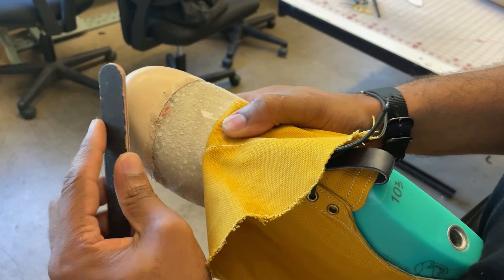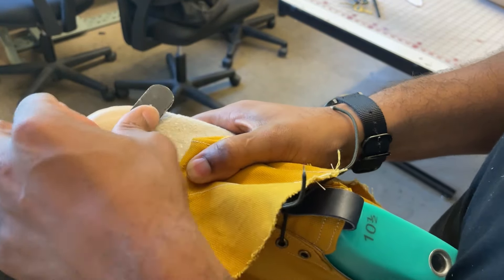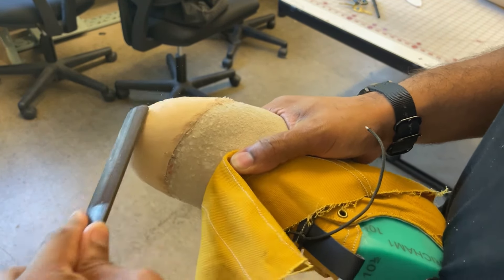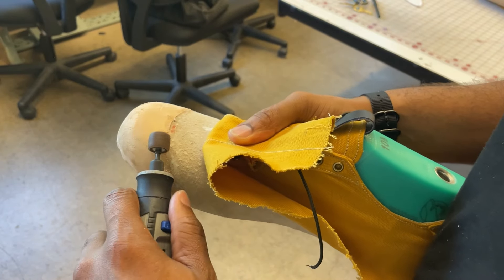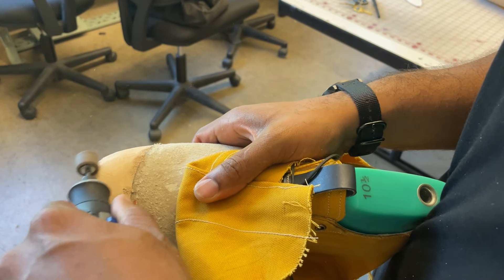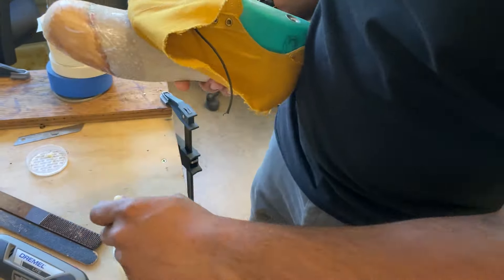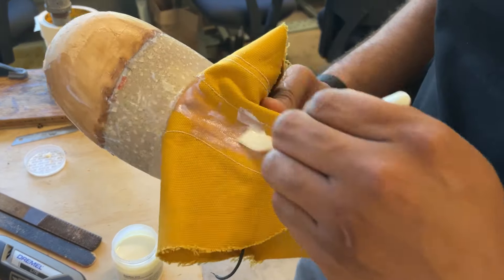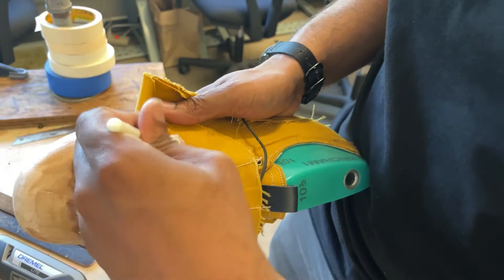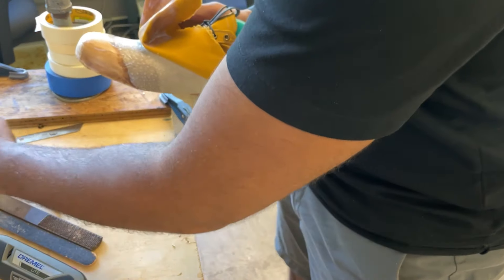Once you're done trimming, you want to roughen the surface of the toe box. You can do this with a file, sandpaper, or a wood file. You could even use a Dremel, but be careful because you could gouge the surface or cut into your lining. Now you're going to apply glue to the vamp area, going beyond the toe puff, and apply glue to the underside of the upper as well. Instead of waiting for the two surfaces to set, stick them together immediately — this gives you more working time to last the upper.